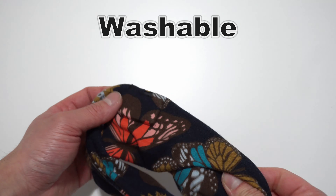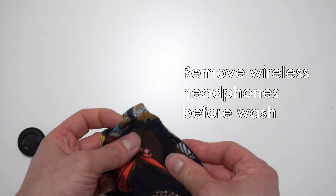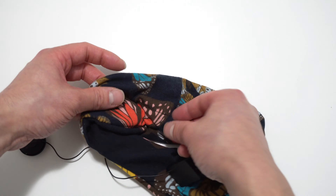This headband is also washable. Just remember to remove the wireless headphones out, starting with the left side, then the unit, and then the right headphones.